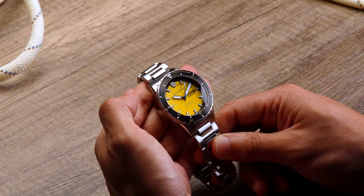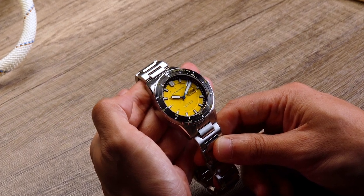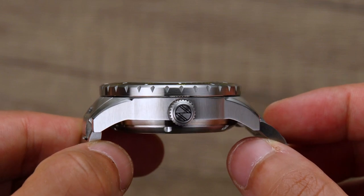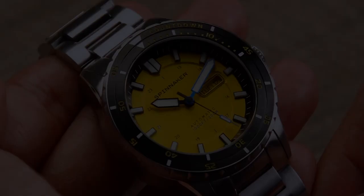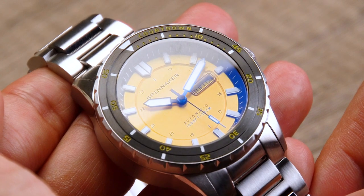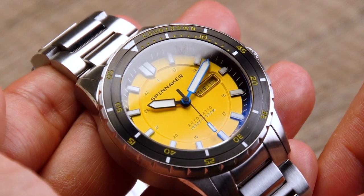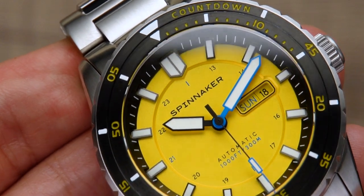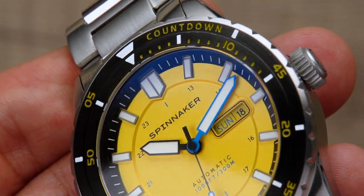The Haas Automatic is capable of 300 meters of water resistance, with a solid marine-grade stainless steel case topped with a dual register, countdown, and timer-elapsed timer bezel. With a scratch-resistant sapphire lens, the watch displays a detailed, carefully finished style.